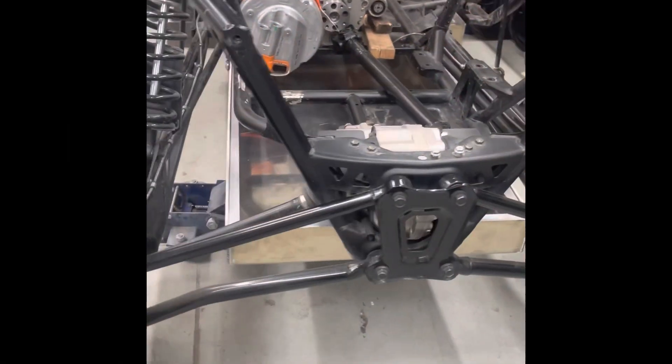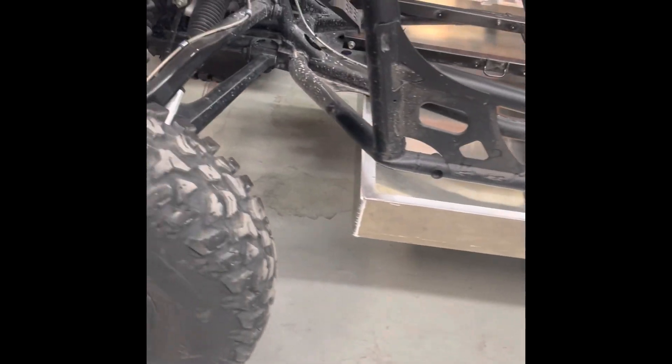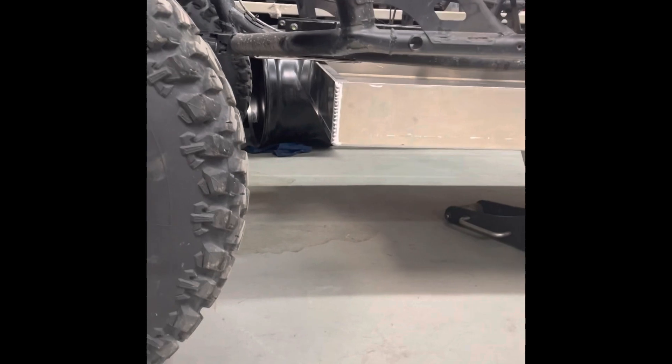It's got the battery box somewhat formed in shape. That is where it's going to sit on the unit. You can see it there — it's sitting on the two center rails.